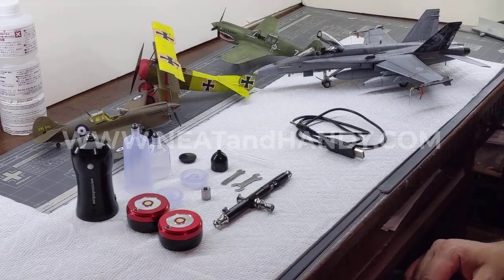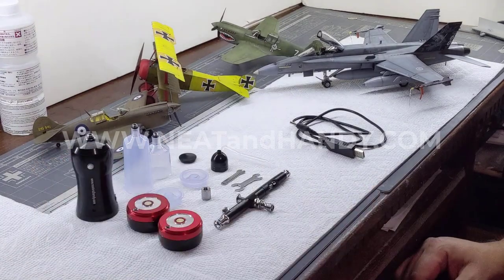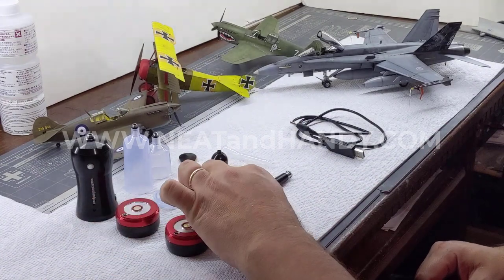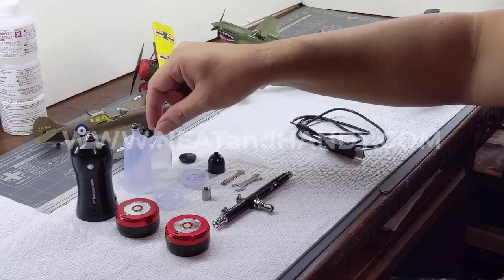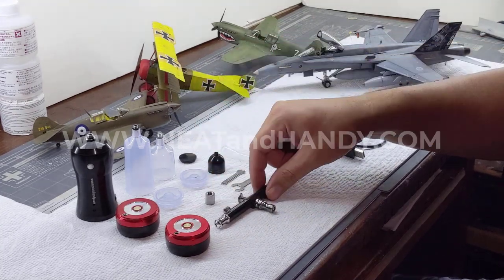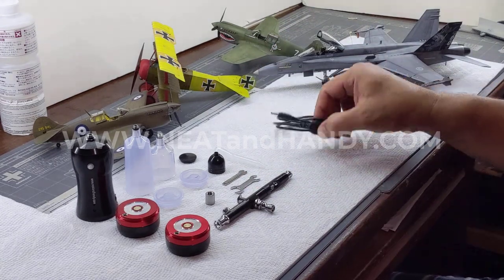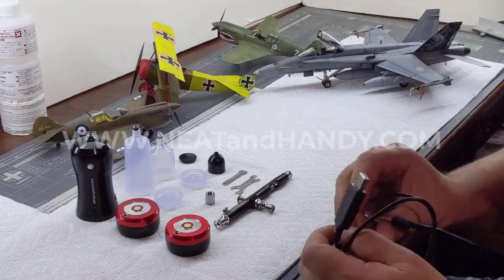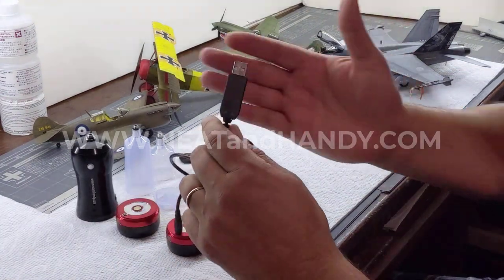Hi everybody, welcome to my review of the Neat and Handy airbrush and compressor. As you can see, it comes with two batteries, various size containers — a smaller cup, a medium, and a large — along with their lids, an adapter, the airbrush itself, a pipette, and the tools necessary to clean it. It also comes with a charger; you plug one end in and the other into a USB connection, so it's very easy to use.